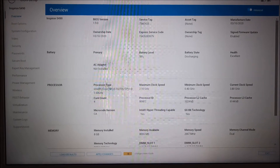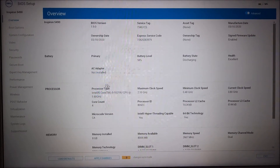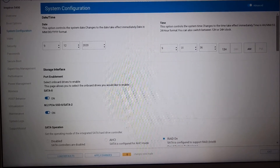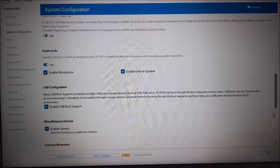Now, in this page, click System Configuration from the options on the left-hand side. Then, on the right, move down and locate the title keyboard illumination.